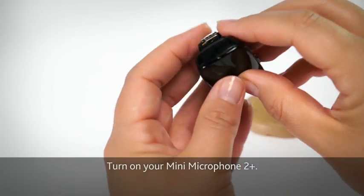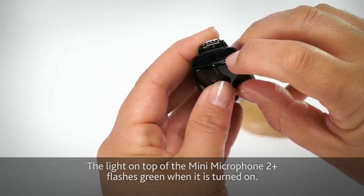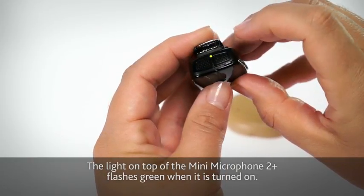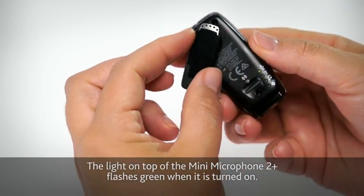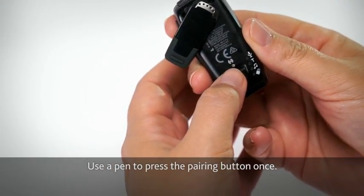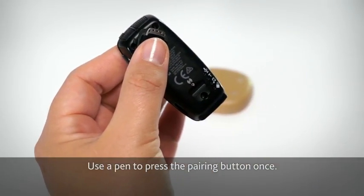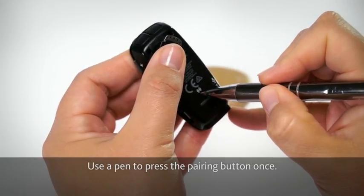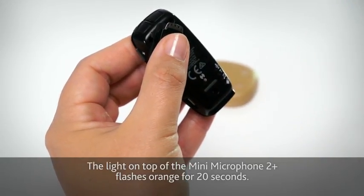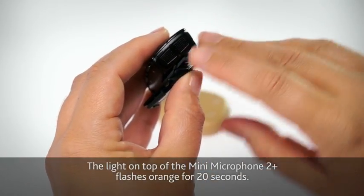Turn on your Mini Microphone 2 Plus. The light on top of the Mini Microphone 2 Plus flashes green when it's turned on. Use a pen to press the pairing button once. The light on top of the Mini Microphone 2 Plus flashes orange for 20 seconds.